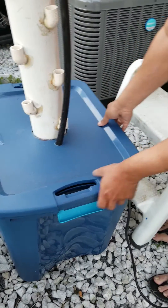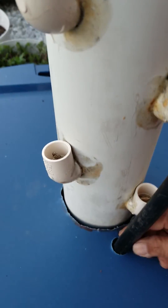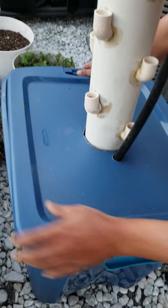On the lid of this 96 gallon bucket, I drilled a 4 inch hole on it and another hole to run my pipe through. So this is very easy to build and it's very cheap.